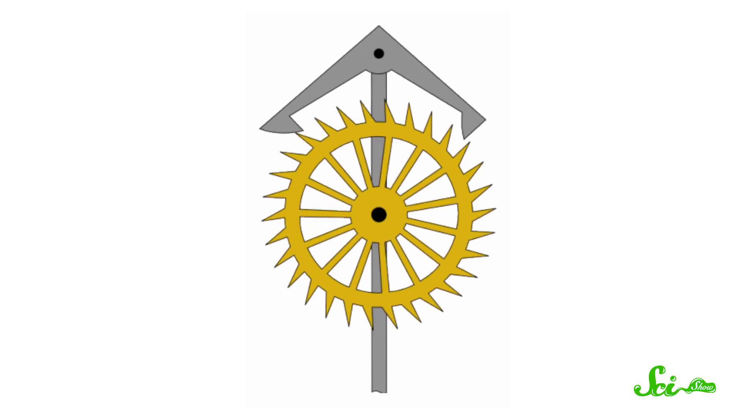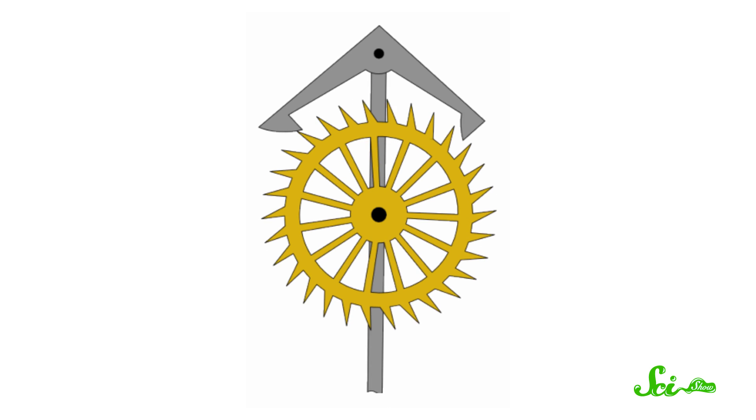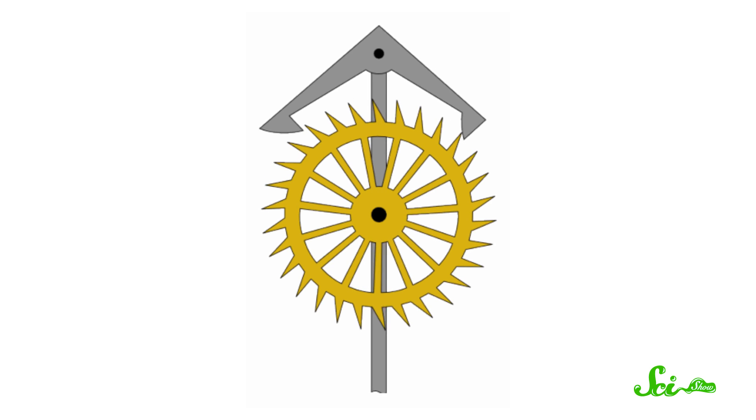A digital clock counts those oscillations to keep time. The third thing you need in a clock is a way to split up that heartbeat into different units of time. In a mechanical clock, that's done with gears. A different set of gears connects the pendulum to the hour hand, the minute hand, and the second hand, so they each move a different, specific amount as it swings.